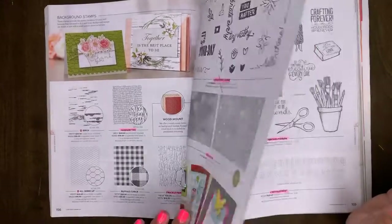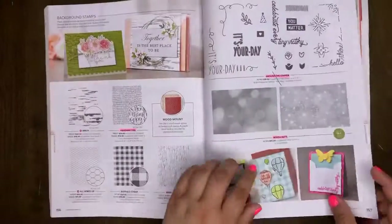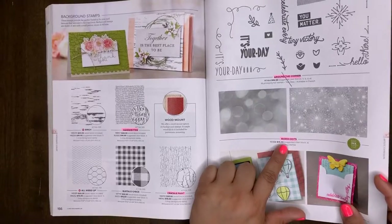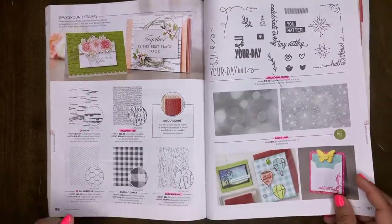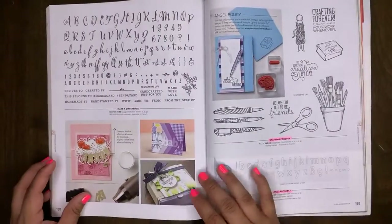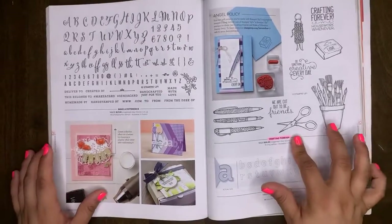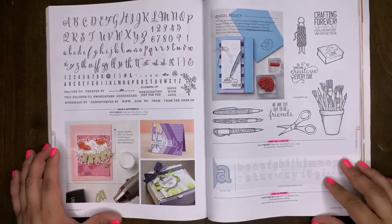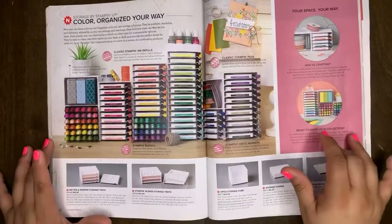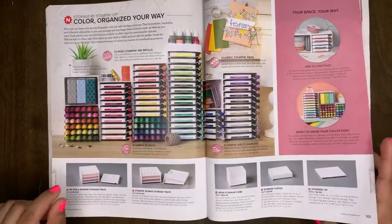Bokeh Dots are retiring. Make a Difference will be carrying over. Crafting Forever will retire. Lined Alphabet will retire.